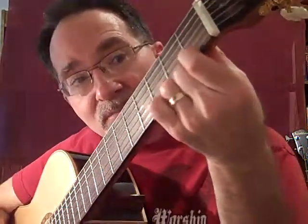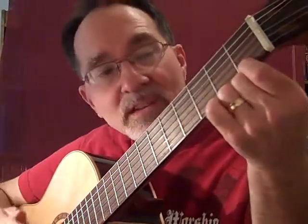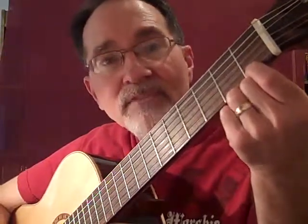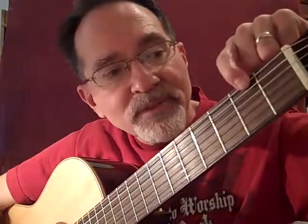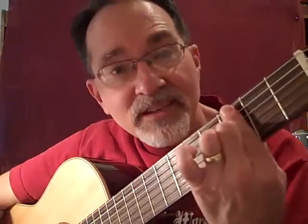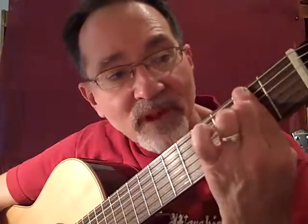To summarize: thumb on the back, pointed toward the ceiling; fingers are curved, pushing straight down into the fretboard. The tone is produced most clearly with your finger just to the left of the fret for the note you're playing. We count the distance between frets as fret number one, fret number two, fret number three, and so on — it doesn't matter which string you're pushing down.